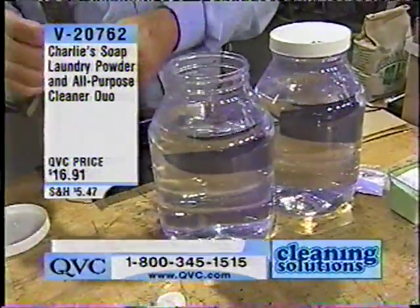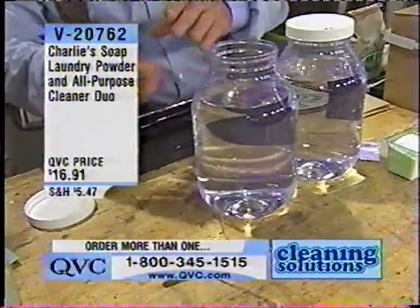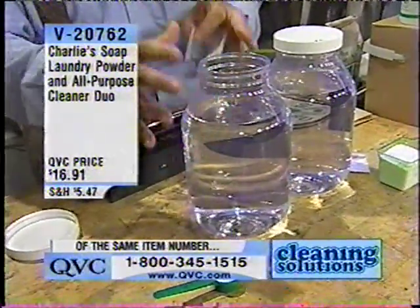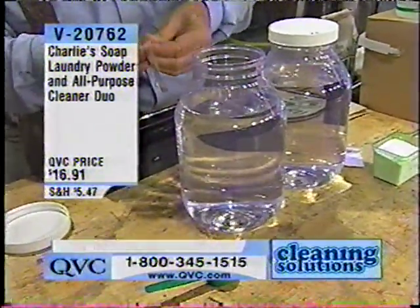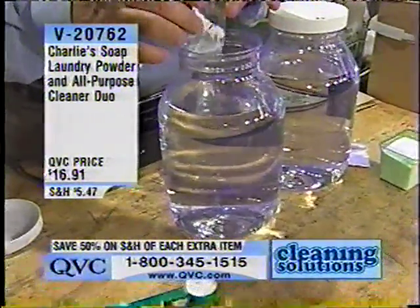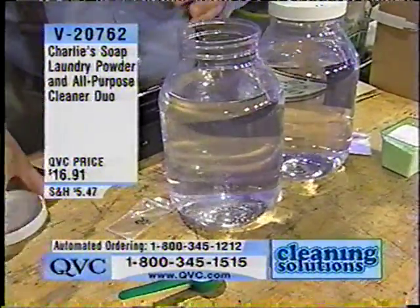This is our Charlie's soap. This is enough for one gallon of laundry. We don't have a 20-gallon bucket here — a normal wash is 20 gallons. So we've got one gallon and we scaled it down. This is the amount that you need for one wash load if your washing machine were only a gallon.